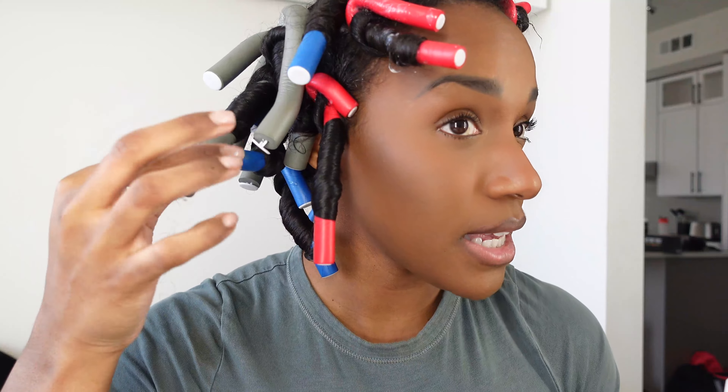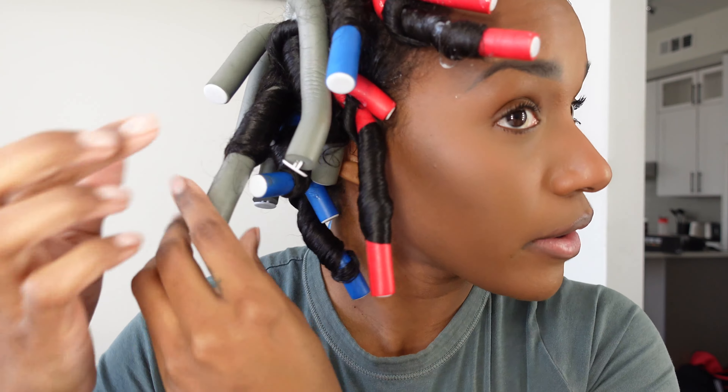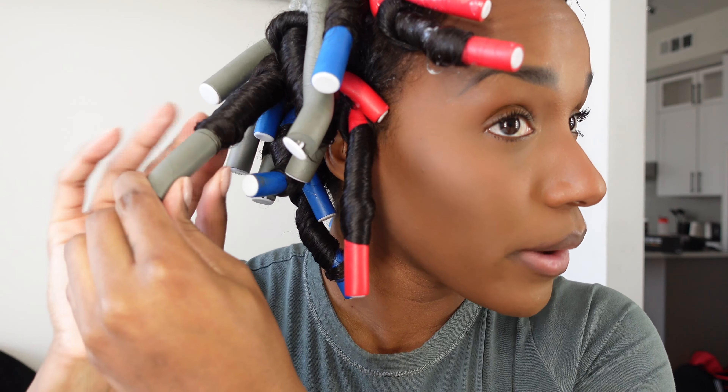If I see any frizzy ends or ends trying to escape, I'll take some mousse, just a little bit on my finger, and just wrap it around to make sure it stays nice and secure. If you need to, you can fold the bottoms over too if you've got any ends trying to pop out — just go in and smooth it. This is what she's looking like. I'm going to go make some food and then I'll be right back because I'm going to be sitting under the heated dryer while I do some emails and work.